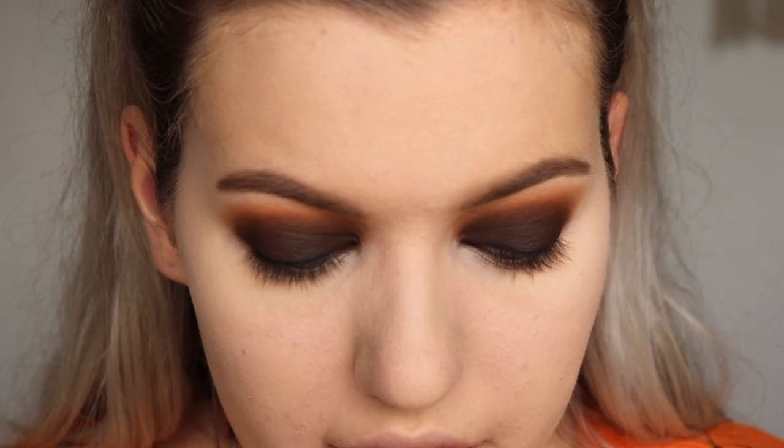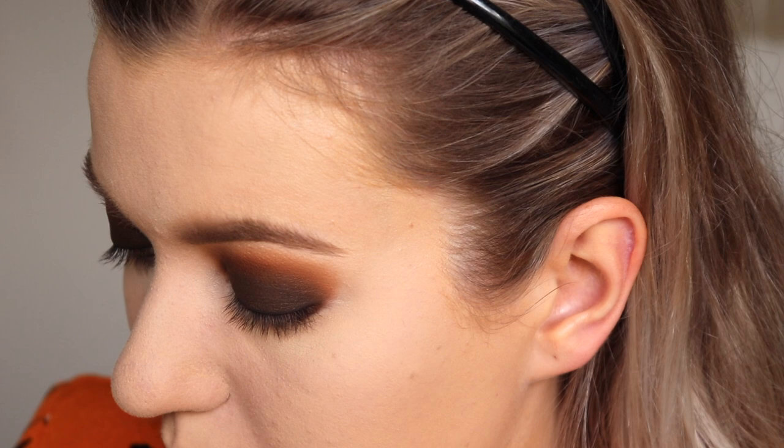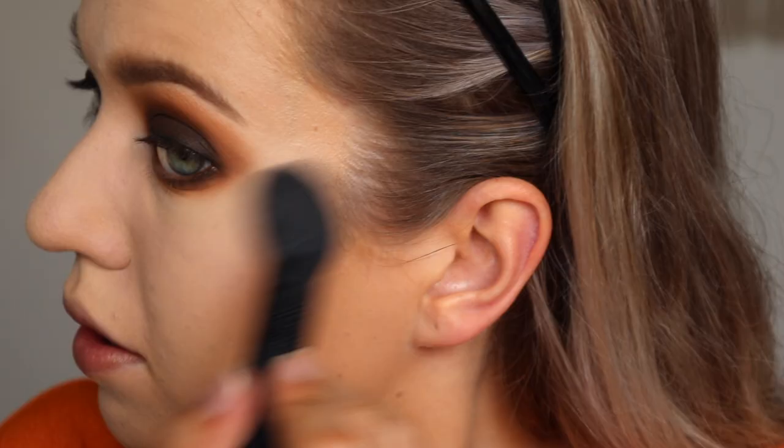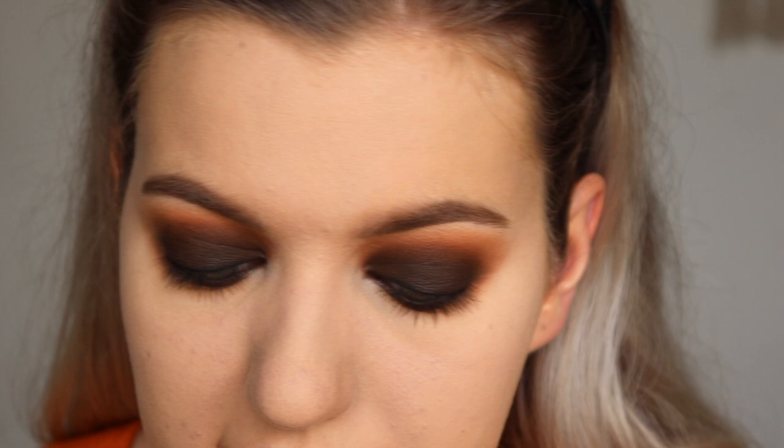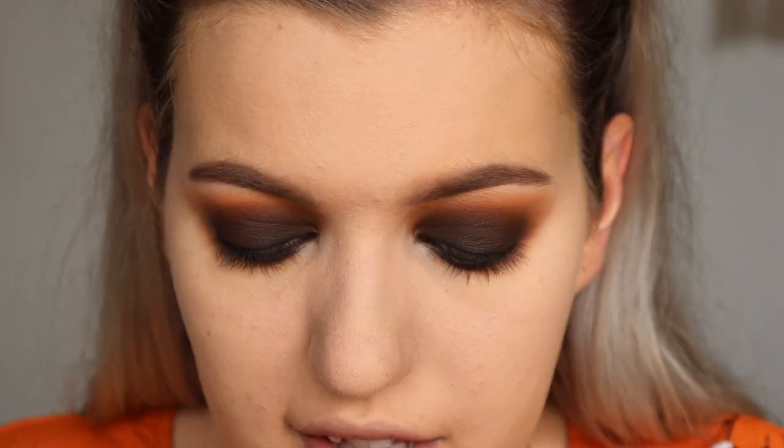Let's do the under eyes. I'm basically going to do the same three colors I used on the top, on the bottom. I'm going to take the Laura Mercier Translucent Powder and place it under my eyes to catch any fallout, then brush it away after. Super smoky! I'm going to use the same brown eyeliner in my waterline. Now I'm going to put on some lashes - these are Lashed Co by Kate, style is Miss Rio. They're not too crazy but they give a little bit of length and fluff without being too extreme.